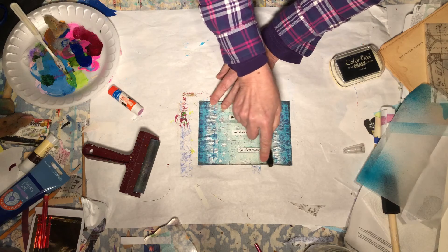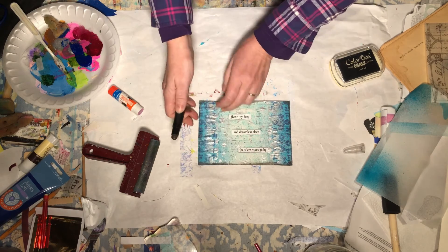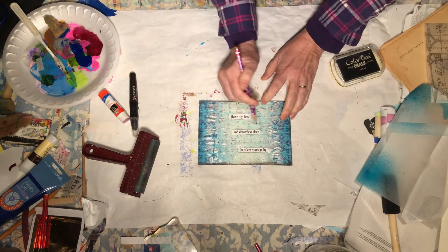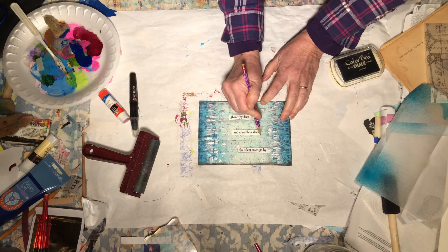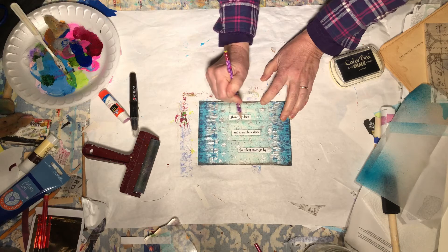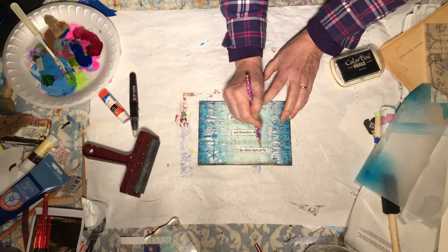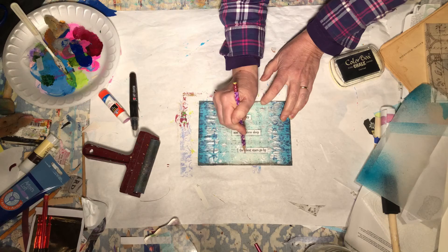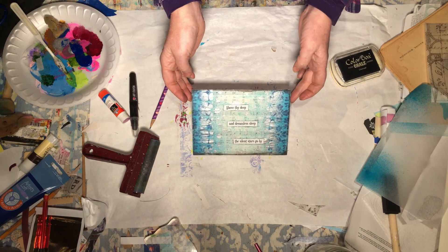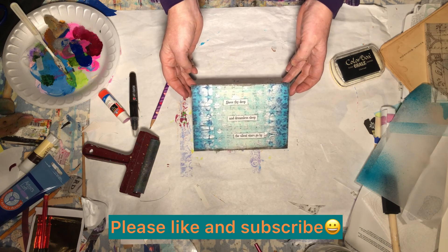The bulk of this project was spent in the preparation stages. Now I'm just going to take a plain old number two pencil and come around these just to add a little bit of sketch lines. Above thy deep and dreamless sleep, the silent stars go by. Merry Christmas everybody — I hope you will stop back by Wild Bird Creative.